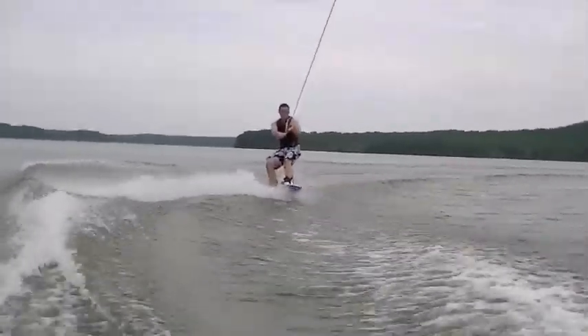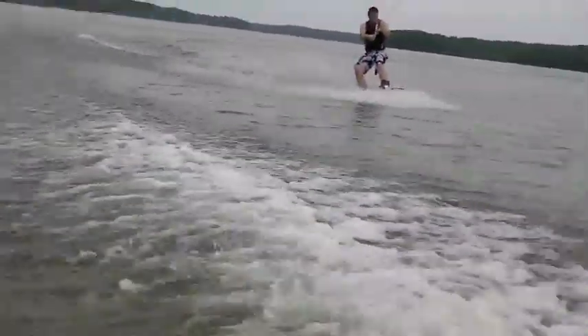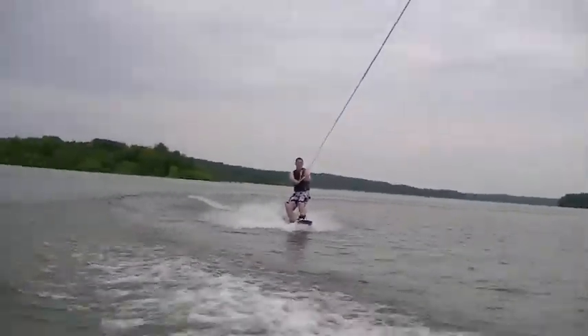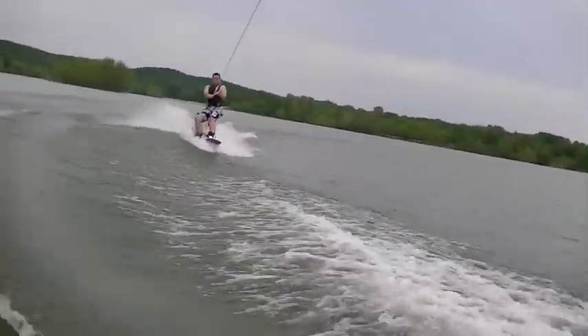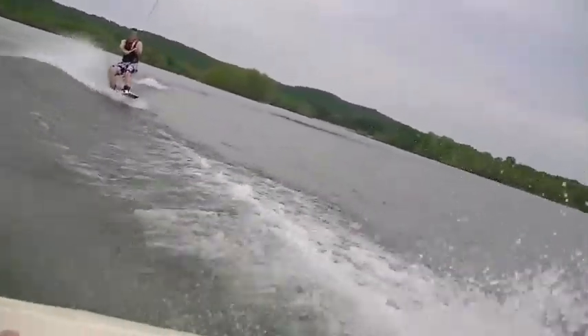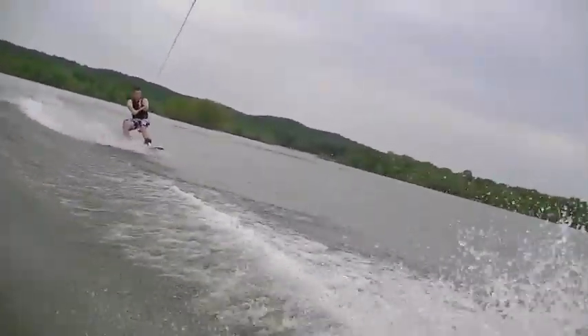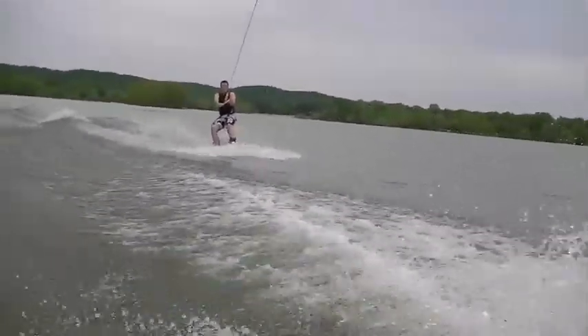Woo-hoo! Hey, jump! Jump! Spin around! Spin around? Did he catch me? No!